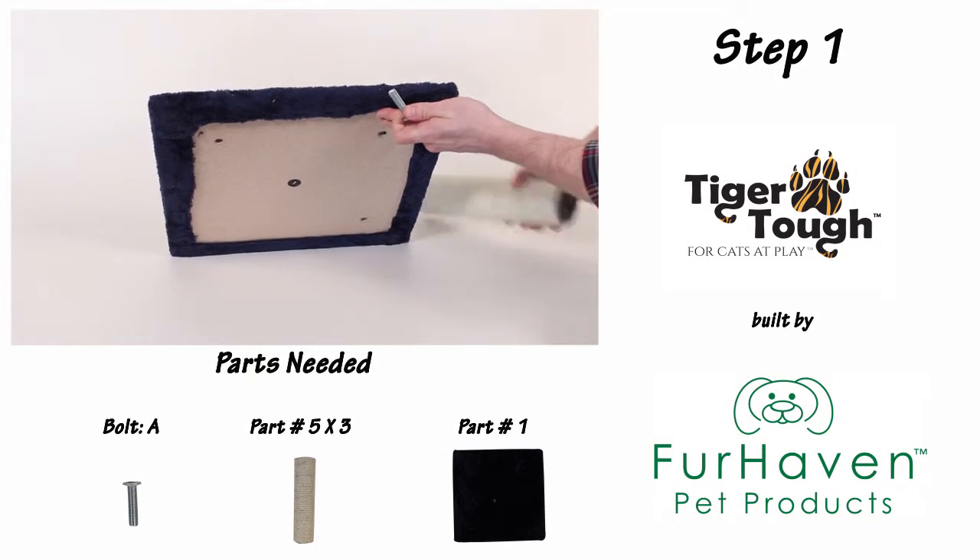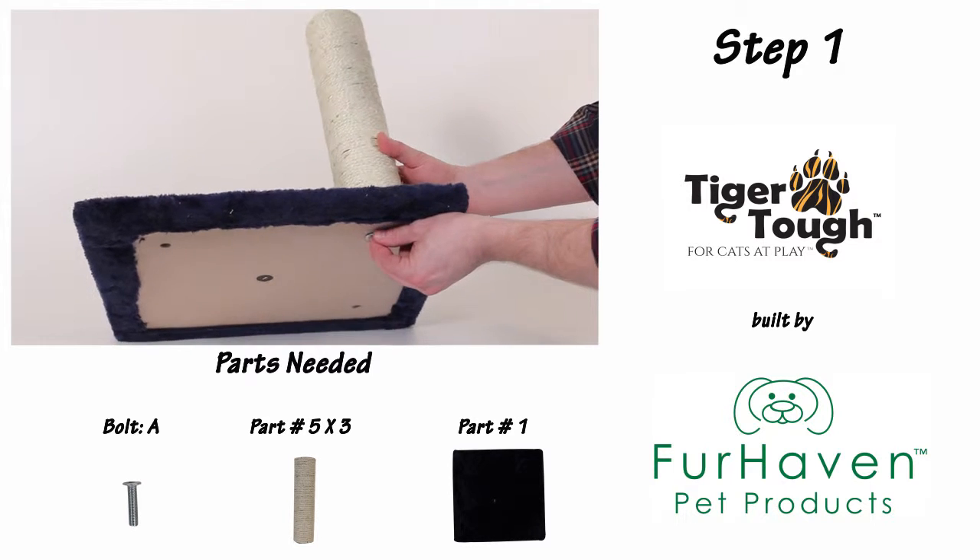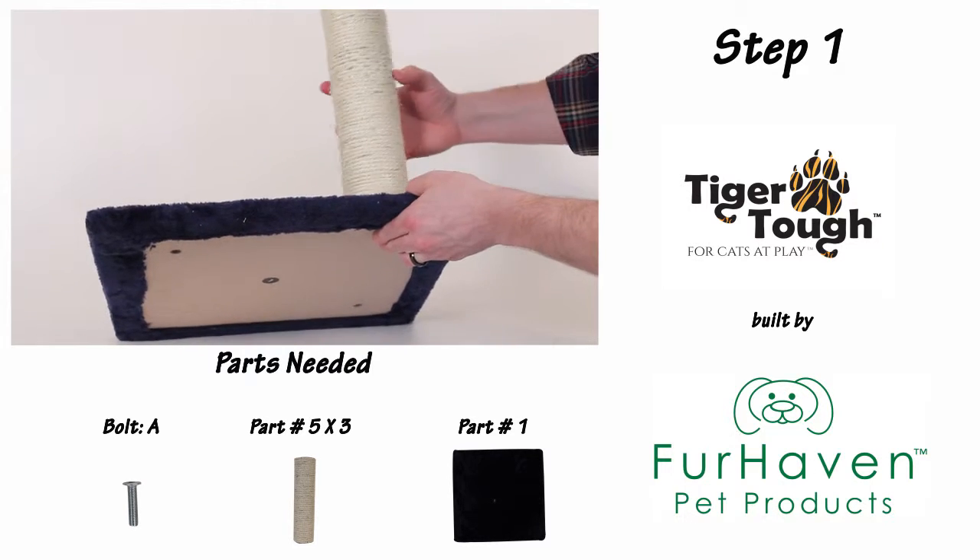For step one, start by placing A-bolts through the bottom of your part number one base, and then screwing in your three part number five supports.